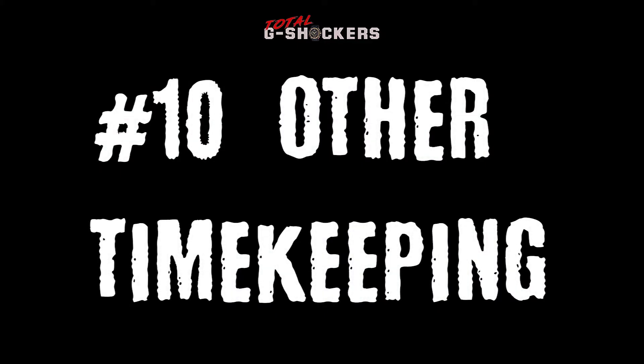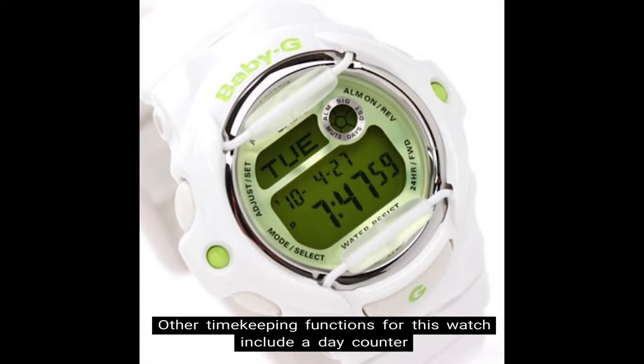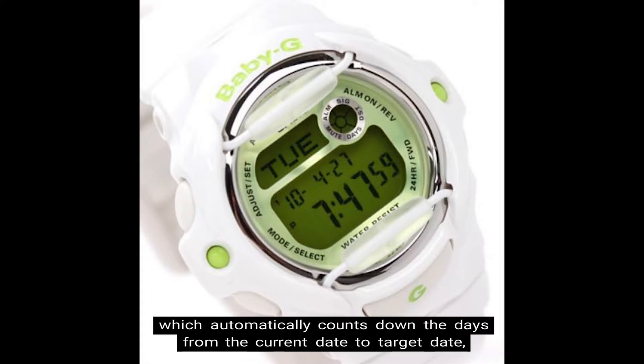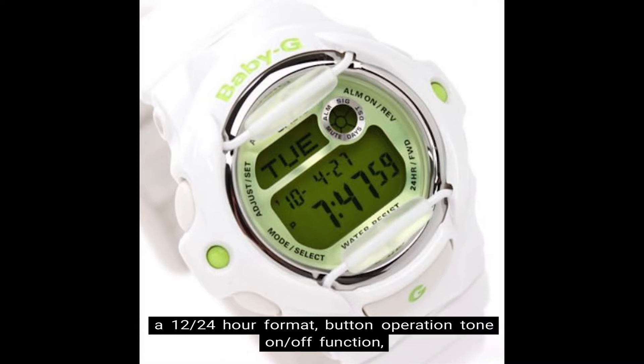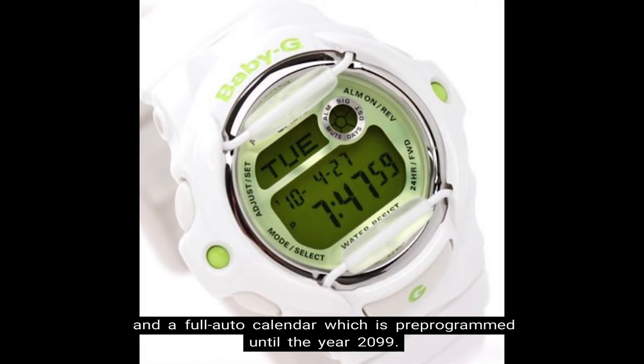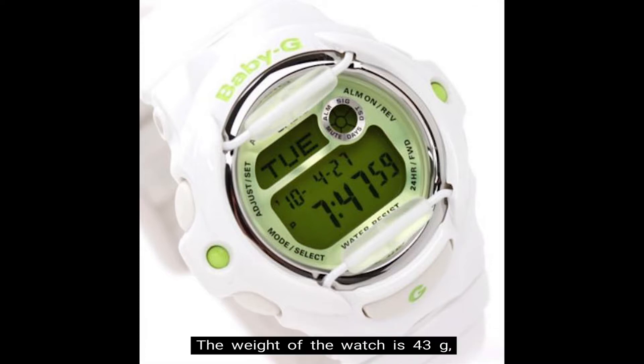Number 10: Other Timekeeping Functions. Other timekeeping functions include a day counter that automatically counts down from the current date to a target date, 5 daily alarms, an hourly time signal, a 12/24 hour format, button operation tone on/off, and a full auto calendar pre-programmed until the year 2099. The weight of the watch is 43 grams, the face is 42.6 millimeters wide, and the retail price is $79 USD.